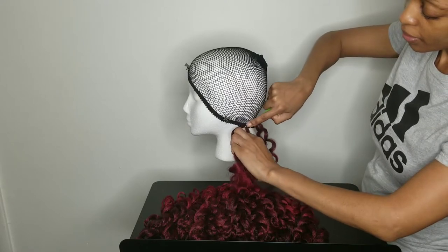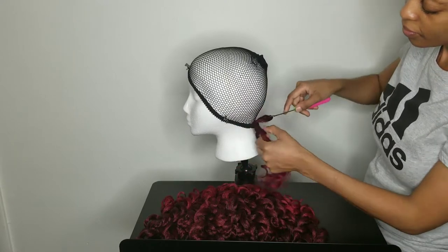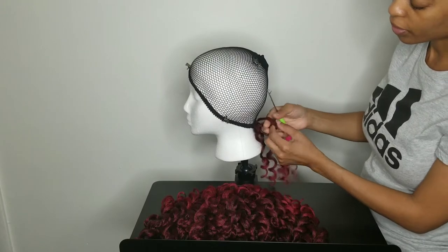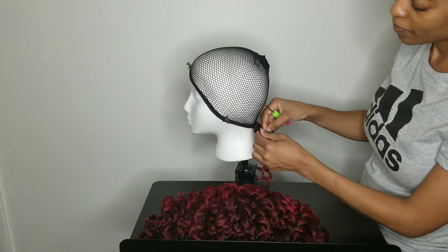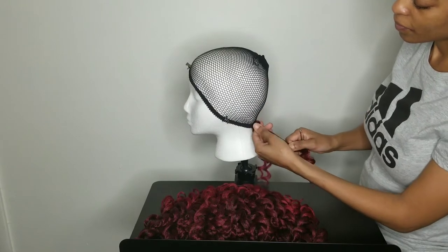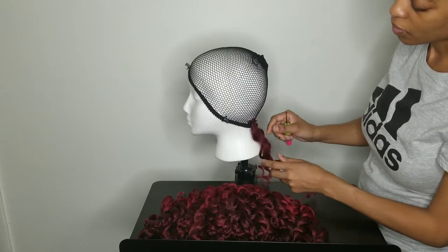You would just start crocheting the hair onto the cap as usual — nothing different. You can watch my previous videos on how I crochet; it's the same.